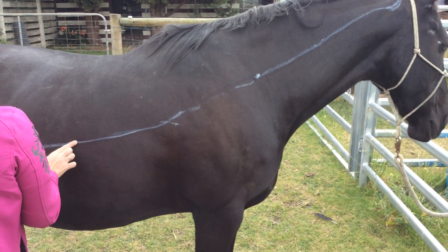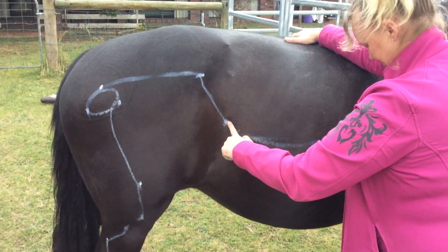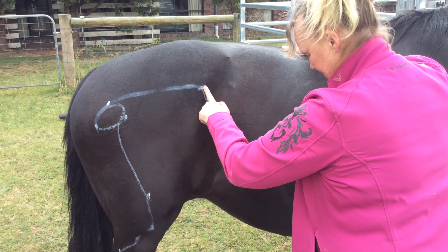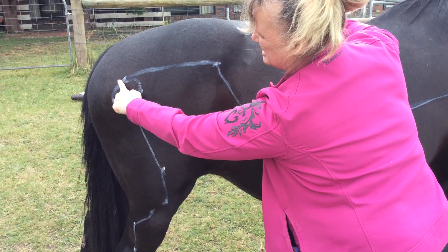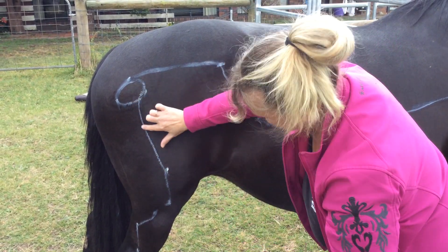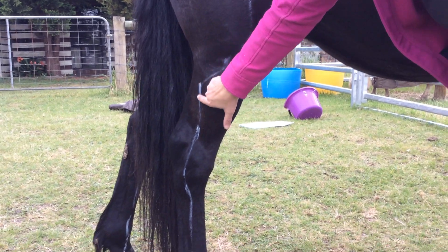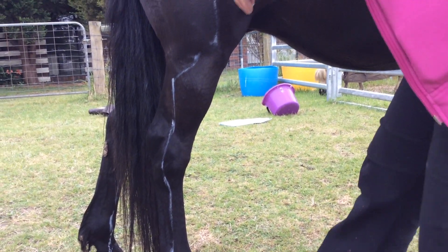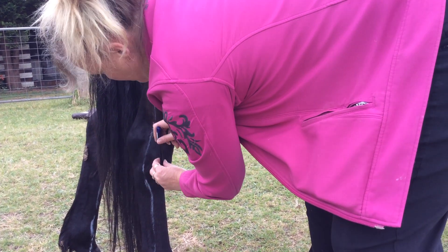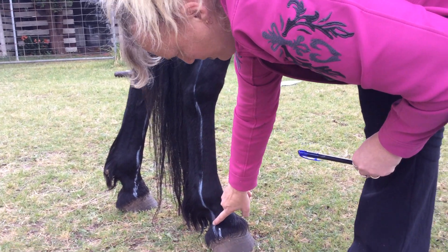Continuing down to Gallbladder 28, up to 30, does a circle around the hip spot, then down. Now, how you measure the spot here was a pen's width — I measured this a pen's width from the bone there — down to the ting point.